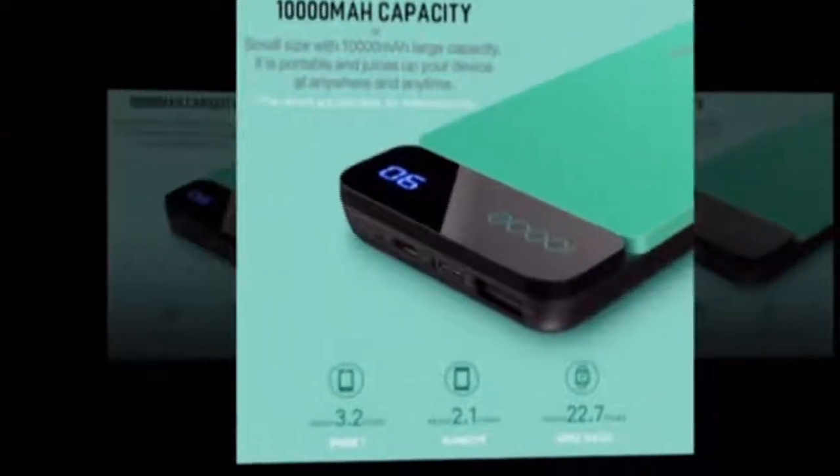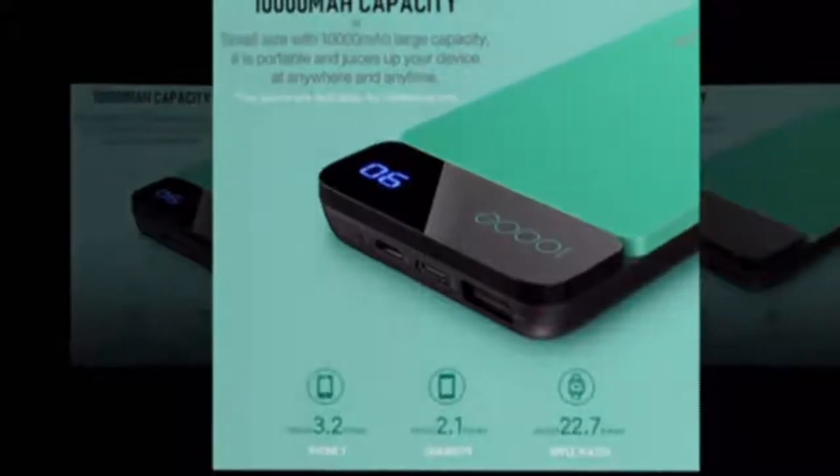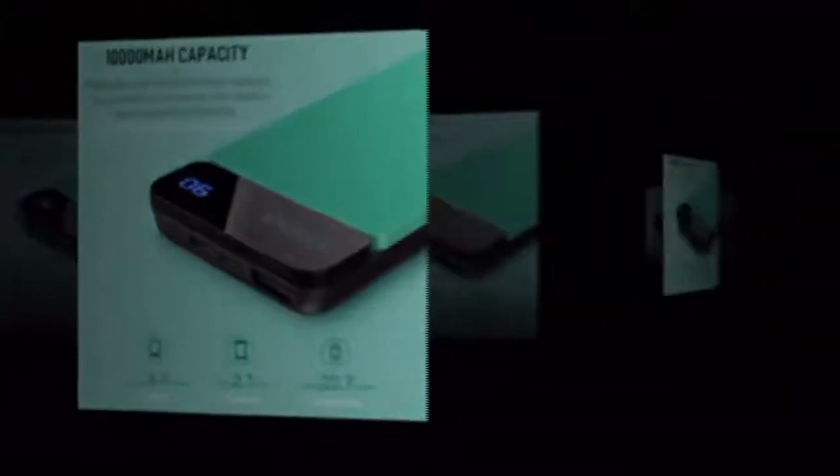Available colors: gray, blue, red, and green. Material: anti-fire ABS and PC.